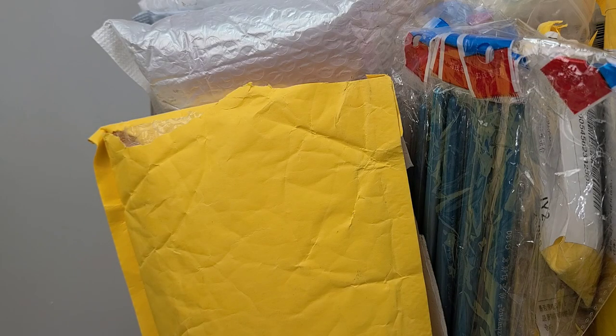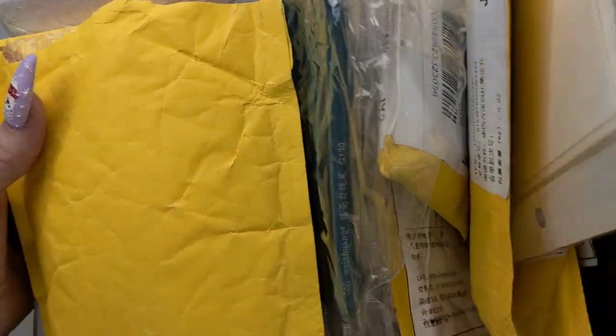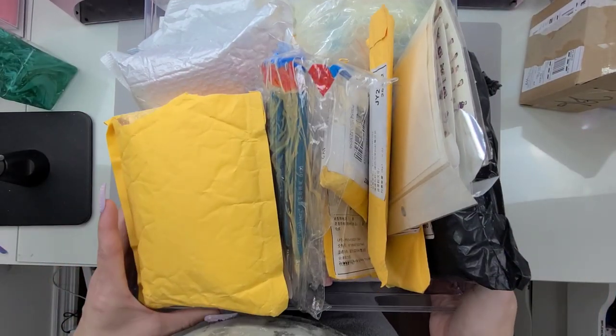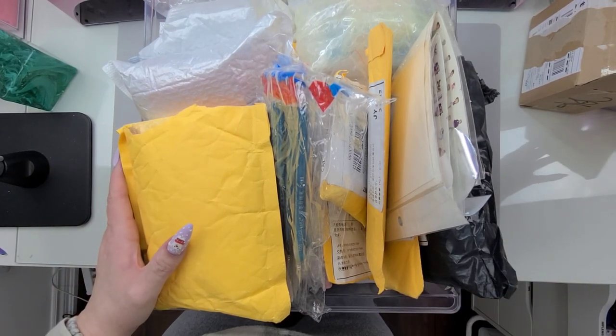Hi guys, welcome, welcome back! So today we're going to do this haul. I have a huge box — I'll bring you guys out a little. There we go, huge box full of Allie stuff, and a few more things over here on the side.